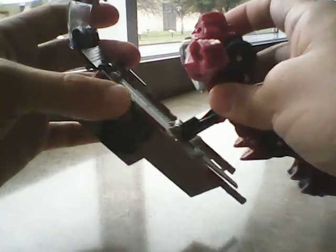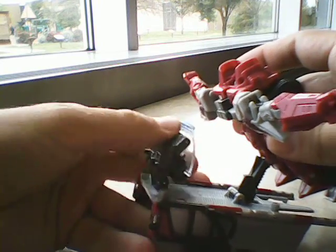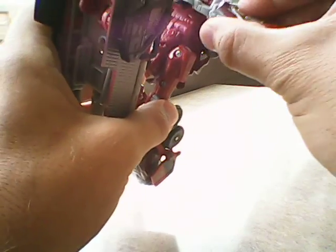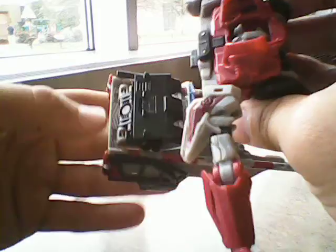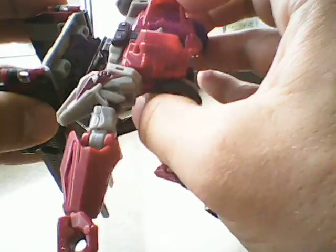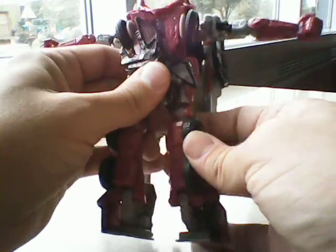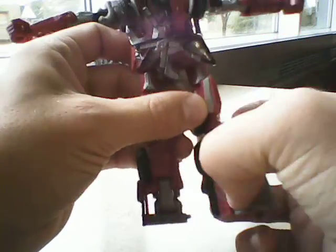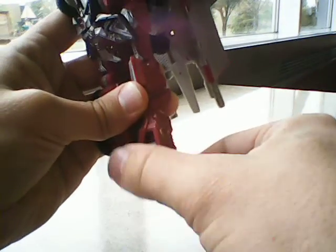Bring this up. This is gonna fold in just like so. Rotate — sorry. Take this piece, rotate that up, and that slot is gonna peg onto this, like so. Take the legs, go ahead and split the part, rotate them at the knee. Take that panel that has the Autobot symbol, flip it up. Come under here, flip this piece out — which will be the little spur — and rotate his foot down.